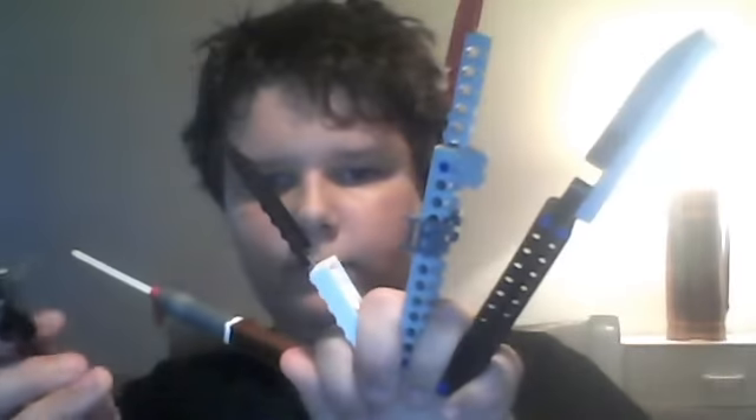That concludes our tutorial and demonstration of my Lego knife collection. Sorry guys, that's my mom — it's laundry night. See you later, this is Daniel McFaniel signing out. See you later, Pewds.